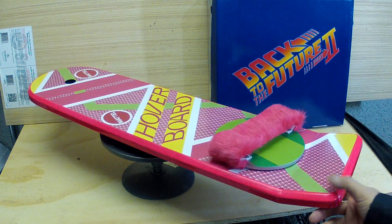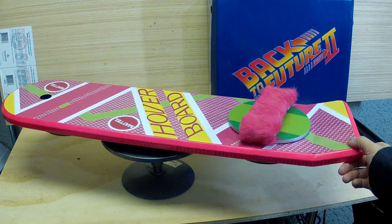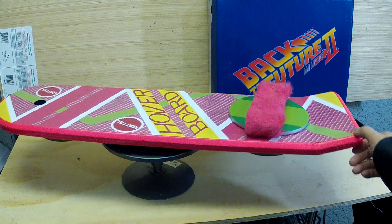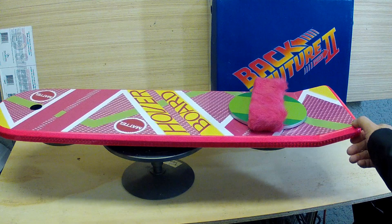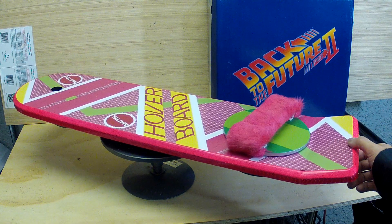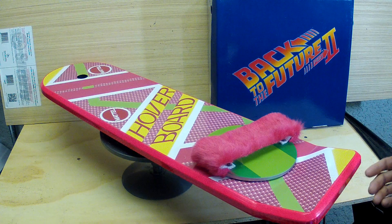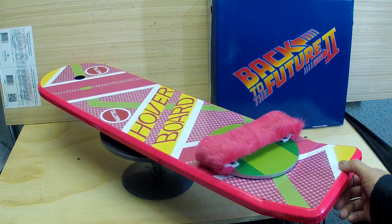Hi everyone, thanks for tuning in. I just wanted to show off a companion prop to the Back to the Future shoes. This is a 2015 Marty McFly hoverboard from Back to the Future 2 that I made for my Marty costume for Fan Expo 2015.